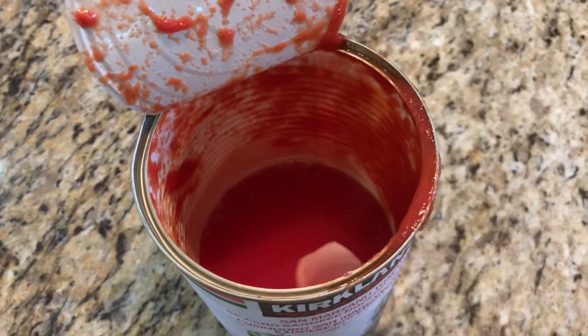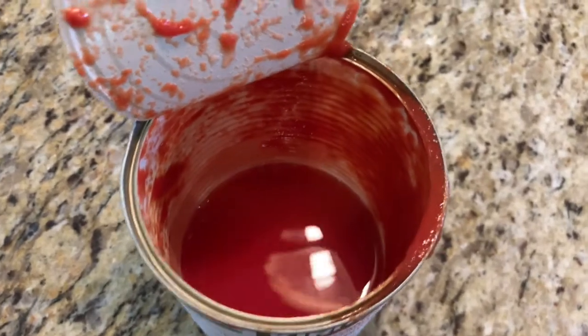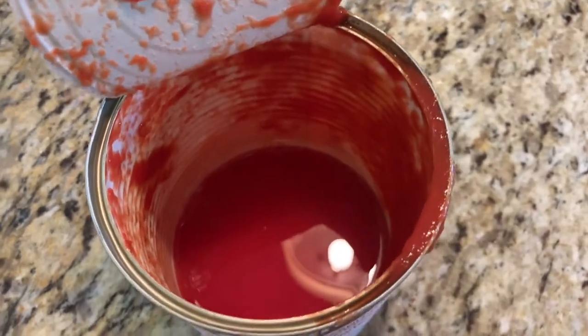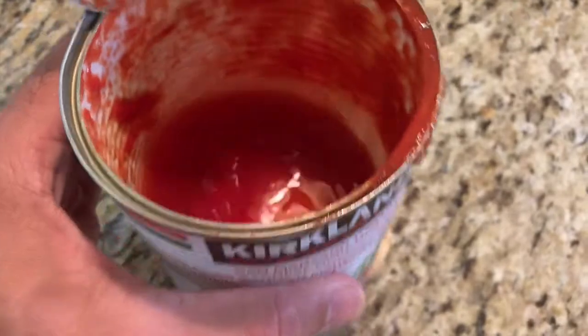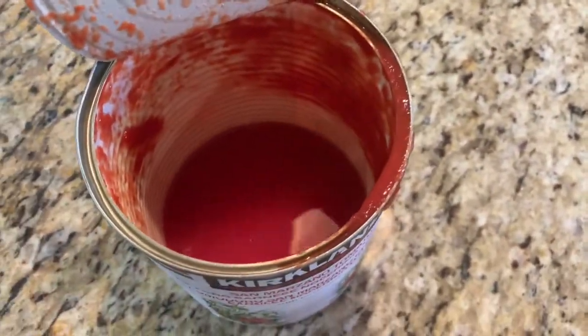Pro tip: when you empty the tomatoes into the pan, you're going to have some beautiful red sauce left in the can. So I put a little bit of filtered water — reverse osmosis is what I like to use — swirl it around to pick up all that nice juice on the sides, and then add that to the pan.